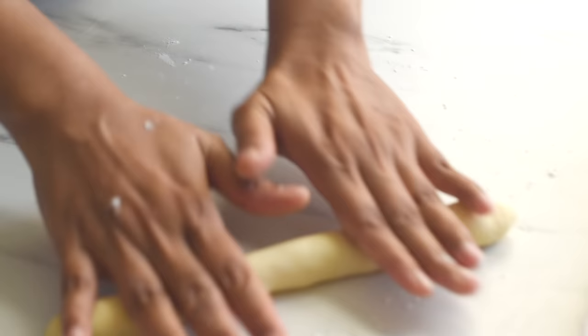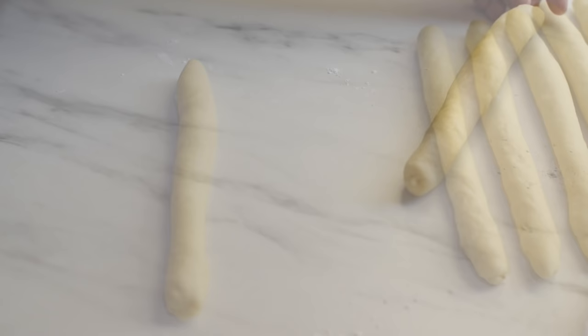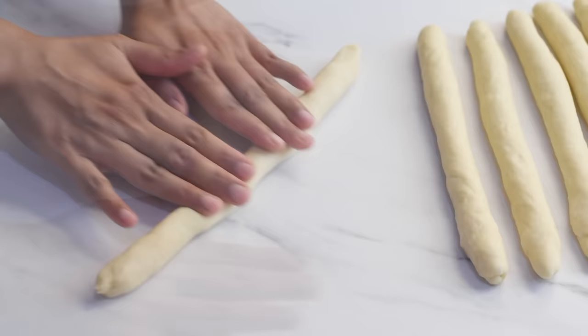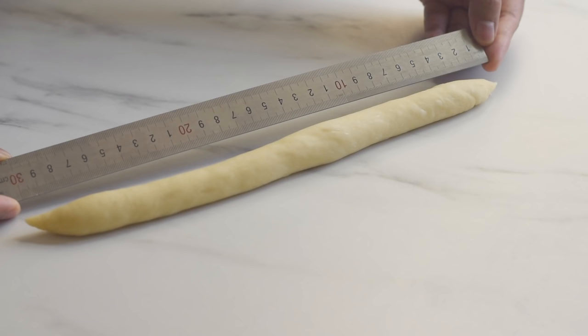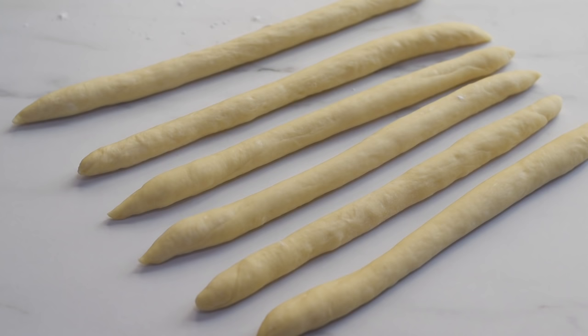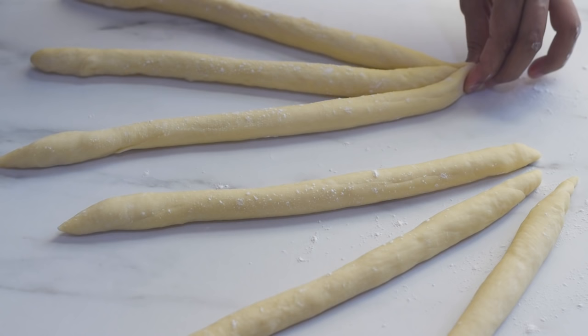Roll each strand until it reaches around 20 centimeters in length and set aside, then work with the remaining dough balls. Take the one shaped first and roll and elongate it until it reaches around 30 centimeters in length. Once all 6 strands are prepared for braiding, dust the tops with a little more flour so they won't stick together, making it much easier to braid and shape the bread.